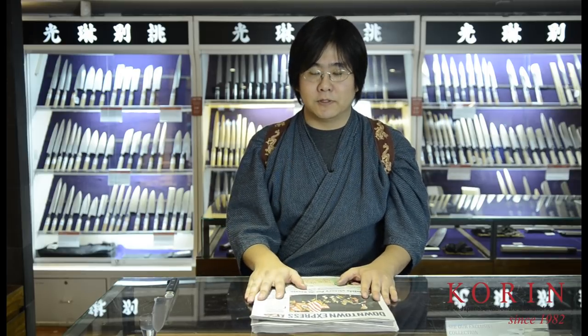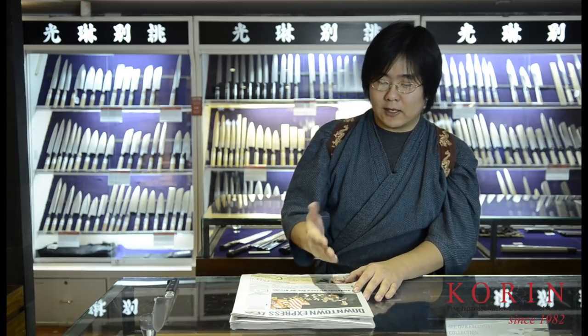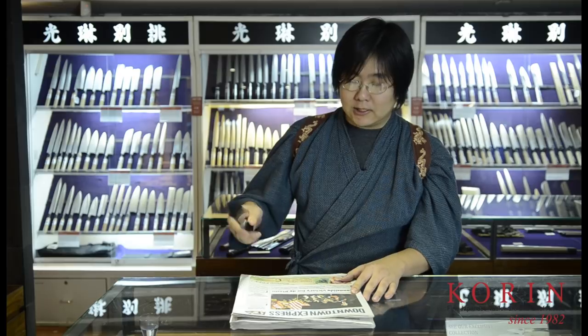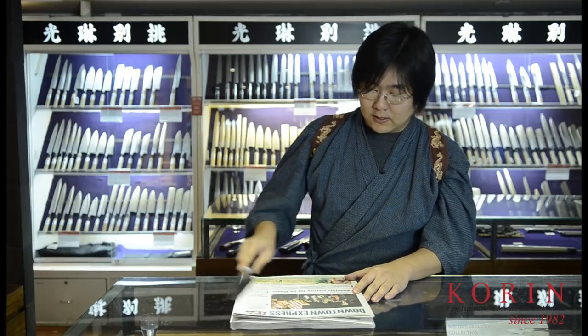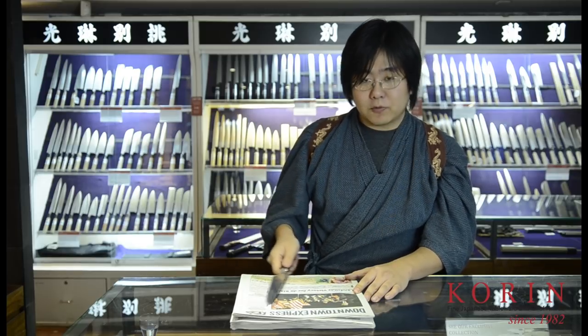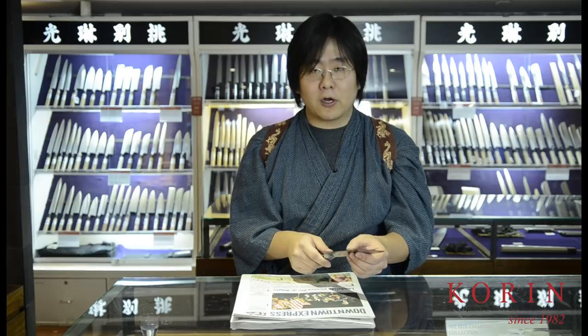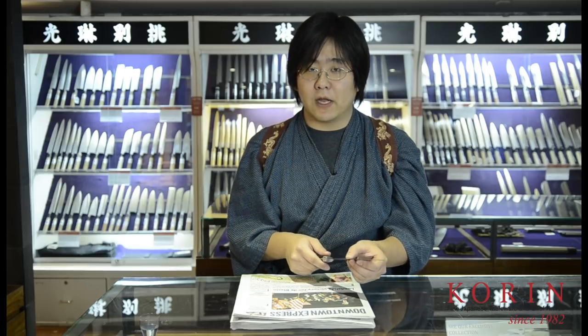For those of you who don't have a leather strop, there's a much cheaper alternative that can actually produce similar results. You want to get a stack of newspaper — a decent stack so that it's fairly soft — and run your knife on that. Just like the leather strop, run it a couple of times on both sides. This will produce a similar effect and remove any microscopic burrs or particles that may be remaining on the edge of your knife.